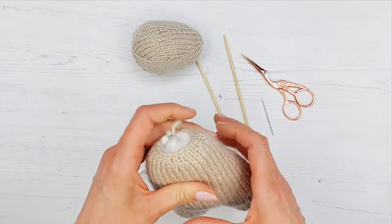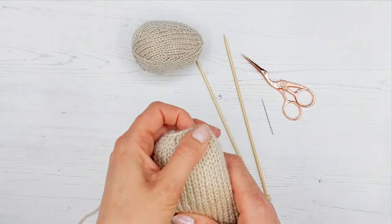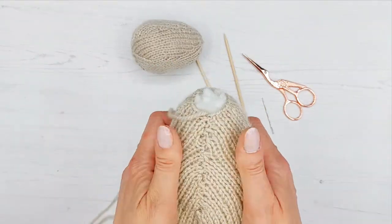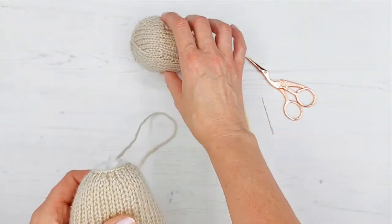Make sure the neck is stuffed quite firmly, because if it's quite empty you will find that the head may move around. So you want the neck stuffed quite firmly. Check that you're happy with all of your stuffing — there we go — and we're going to put the head on now.